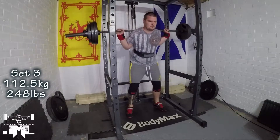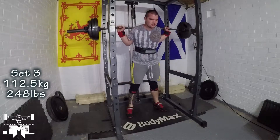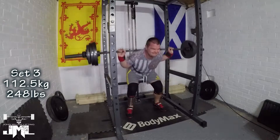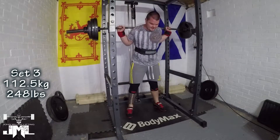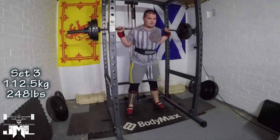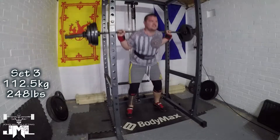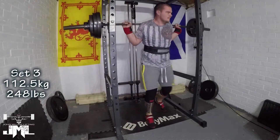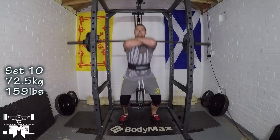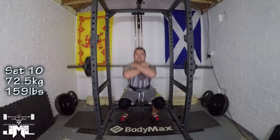This is pause squats and my max effort lower day. Pause squats actually went quite well. I did think I got some good depth, and pushing my elbows forward and pushing my knees outward is really helping with my squats. Those are the two things I've been focusing on in the last couple of squat days, and I do feel it's helping improve my squat form.